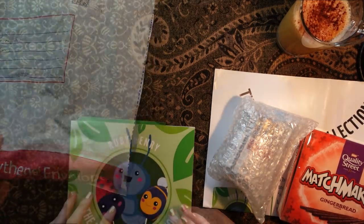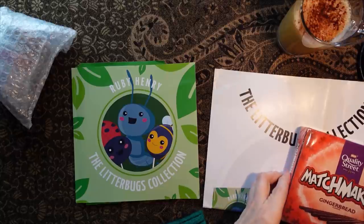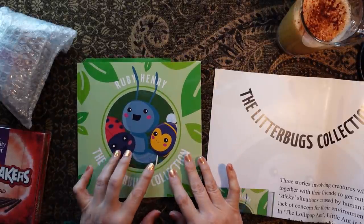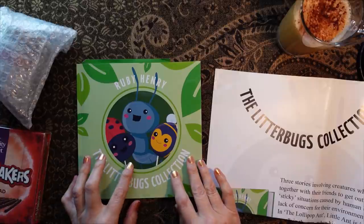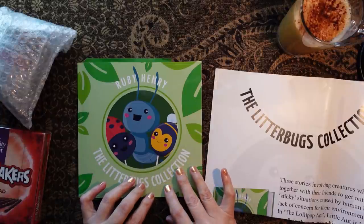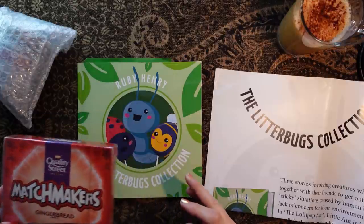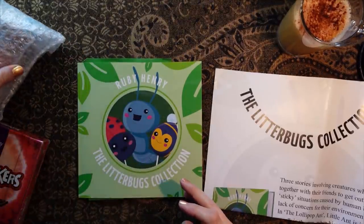Let's put the bag to one side. Let me explain to you — this is a very lovely subscriber called Ruby Henry. And she lives local to me, and she's an author and she makes children's books. She asked me whether I would like a copy of her latest children's book, and I said I would love to see it. And as you can see, she's also sent me these lovely things as well, and I don't know what's in there, but we'll check that out in a minute.